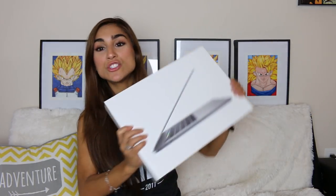What I'm going to be doing with my old MacBook is giving it to aunt's mom. I'm so excited to do that. So let's jump right in to opening this beautiful MacBook Pro.